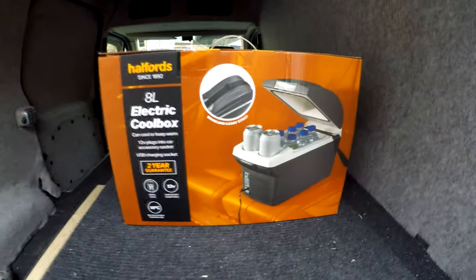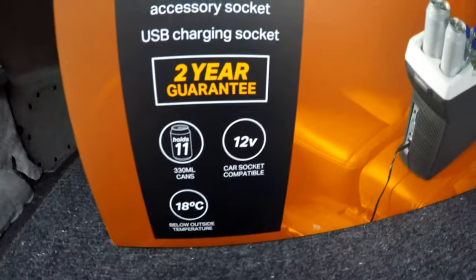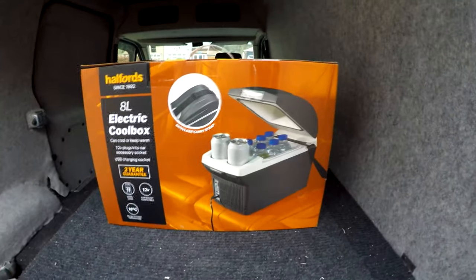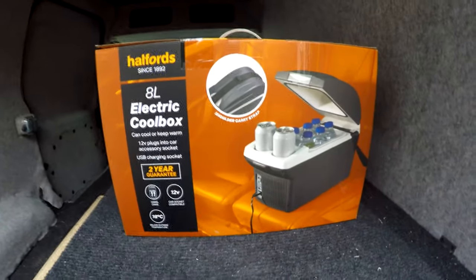Stopped at Halfords and bought a beer cooler — I thought it might be useful for drinking beer. It holds 12 cans and goes to 18 degrees below ambient temperature, which is quite useful. Looking forward to putting beer in that and drinking it.